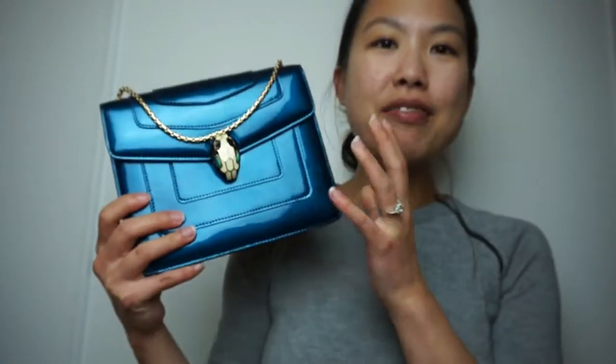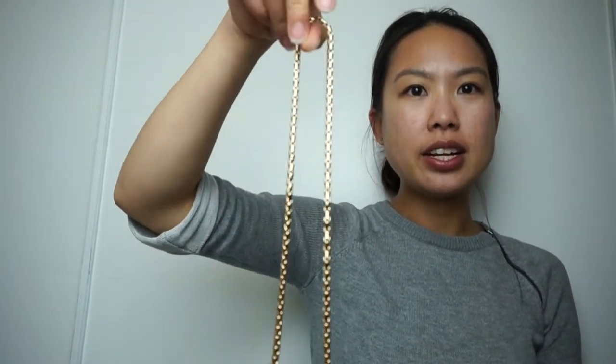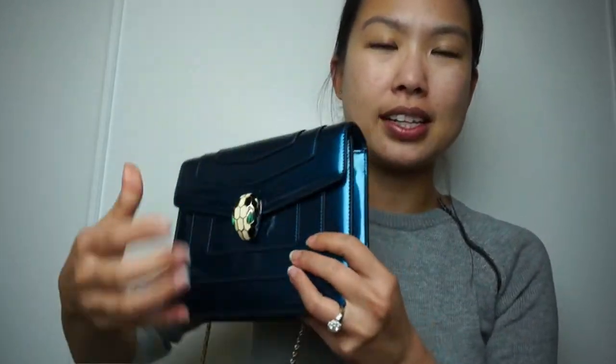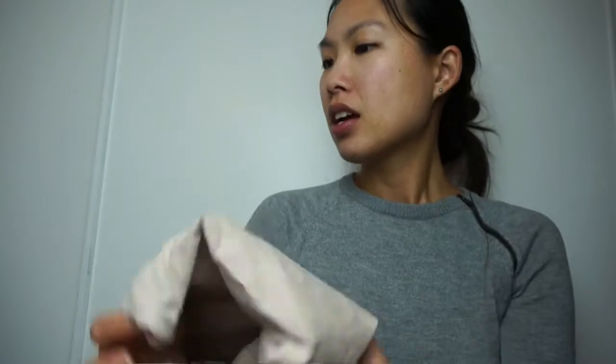The chain extends out like this — this is the longest it goes. I'll try to insert a photo of me wearing it so you can see what it looks like in actual outside lighting. The chain is not removable, so you have to use it unless you tuck it in and use it as a clutch. I found it a bit big for a clutch though. It did come with a dust bag, and this is the box it came in.